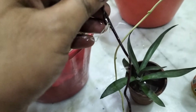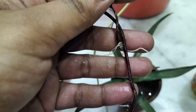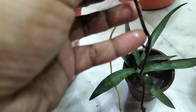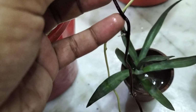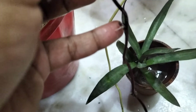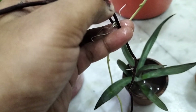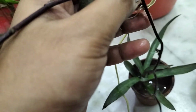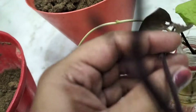I don't know guys, the camera is a bit blur - sorry. So you can see there are roots. I am thinking of cutting it from here and putting it in the water so there will be more roots. Let me show you my next cutting.